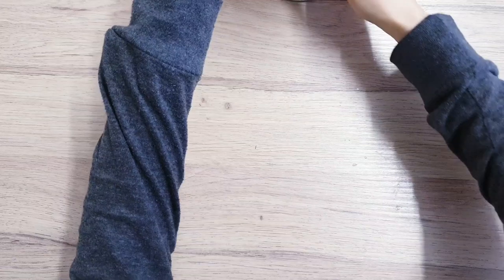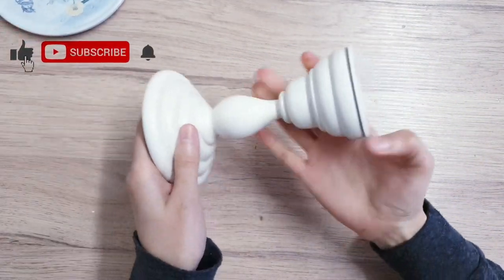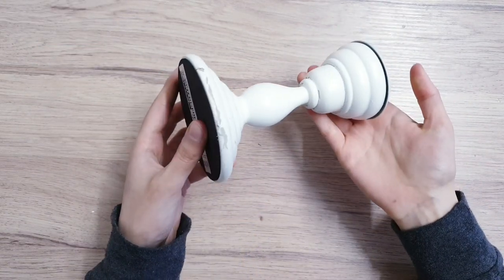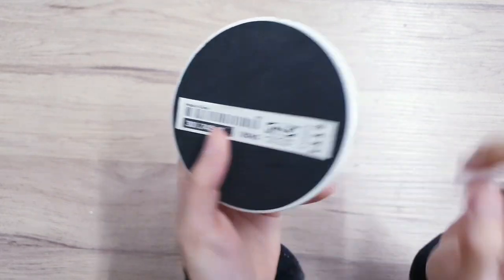Today I'm going to show you how to make a quick and easy cake stand. But before we begin, I'd just like to say this video is in collaboration with a few other YouTubers, so make sure to check the description box because I'll leave the link to the playlist there.